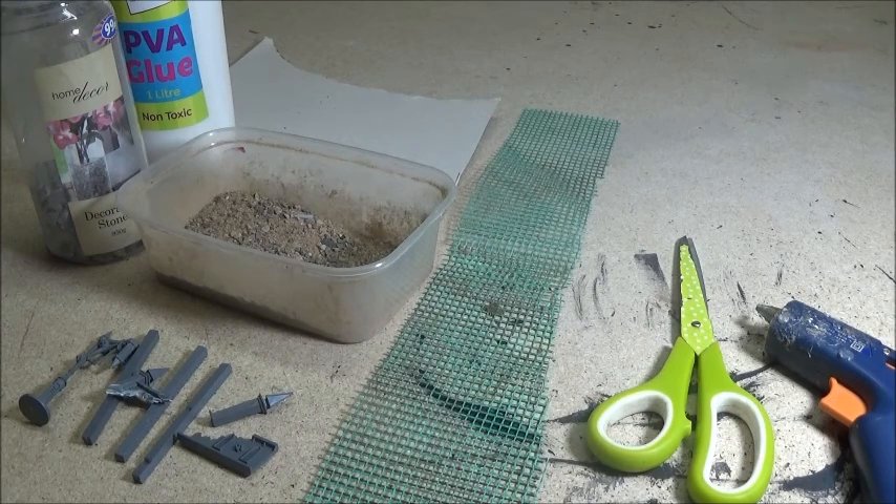Welcome back to the channel. Today I'm going to be showing you how to make mesh fences. These can be used in any type of game, from Malifaux and Warhammer to Warmahordes, Batman, and probably even Ball Action. So if you want to know how to very easily make fences, keep watching.